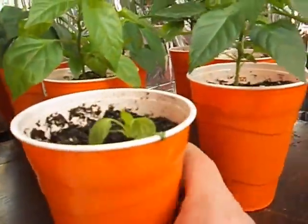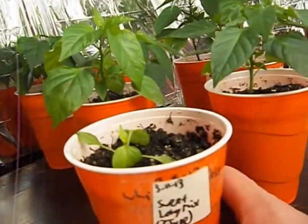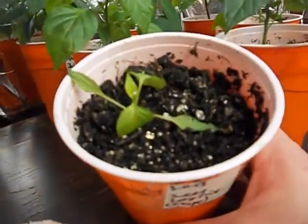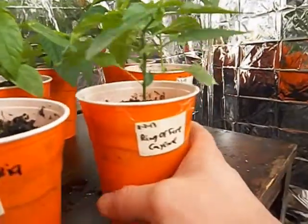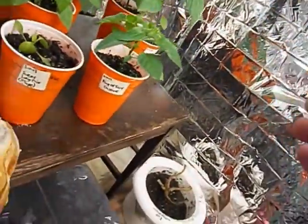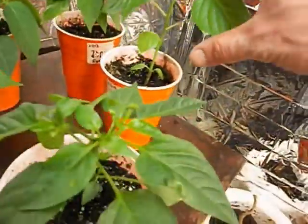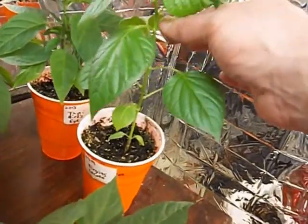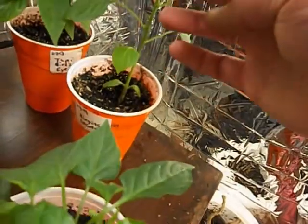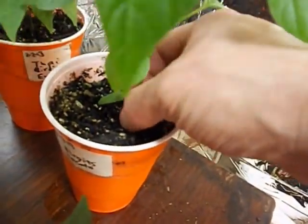Over here, my poor little — which one is this? Oh, the sweet long, whichever one that is — Corno de Toro or red sweet banana — got a little dry. Here's big boy ring of fire cayenne, branching out. I keep picking flower buds off all these bigger ones. Here's my Burgetts Lakoto, which is about seven inches tall. Leaves are getting nice and big, really beautiful plant — nice, firm, thick stem.